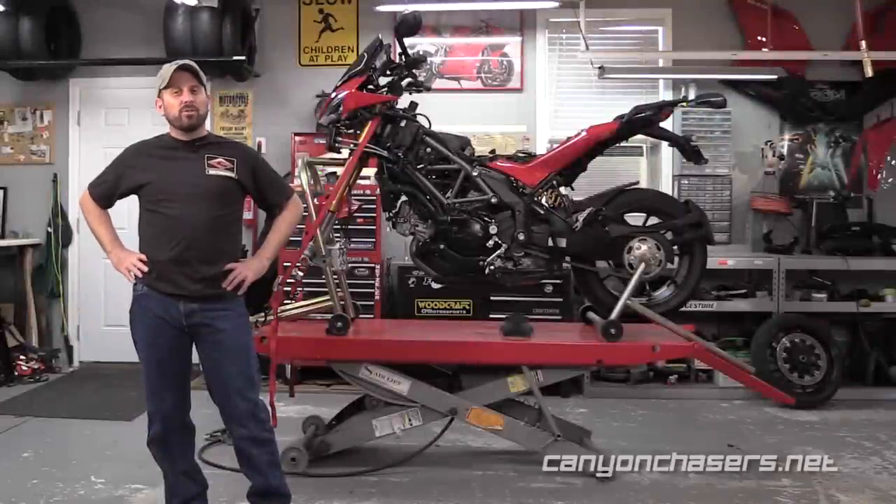Hi, I'm Dave and welcome to the Canyon Chasers Garage. Today we're going to be upgrading the brake calipers on the Multistrada 1200.